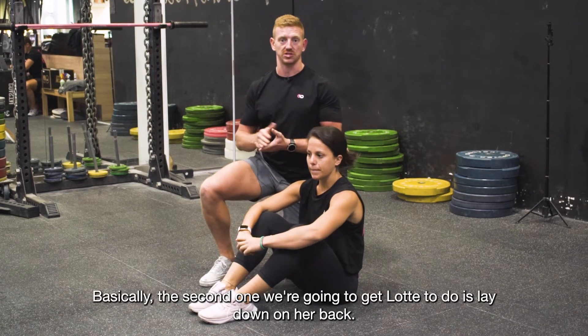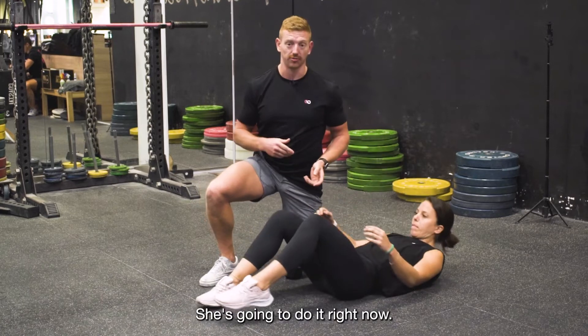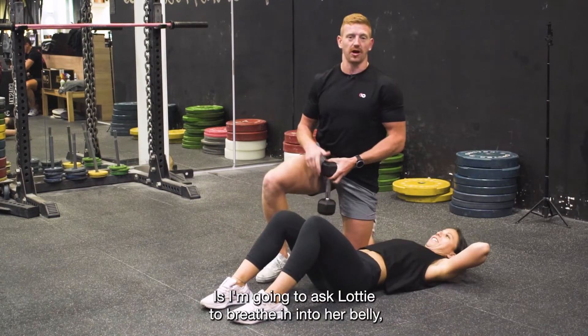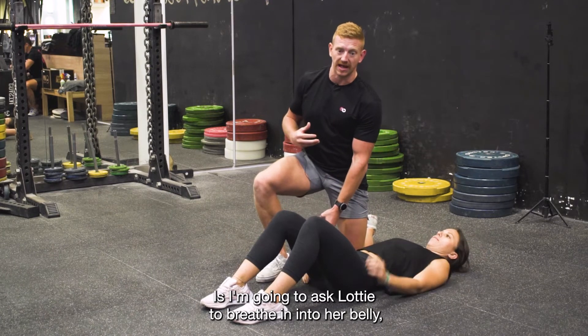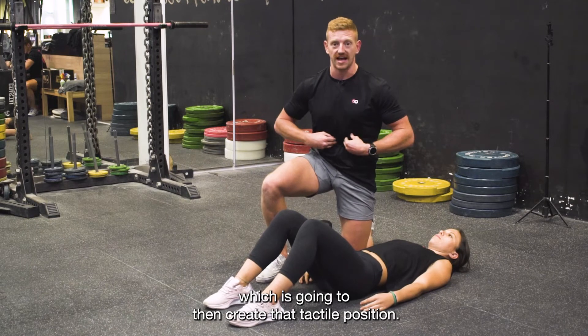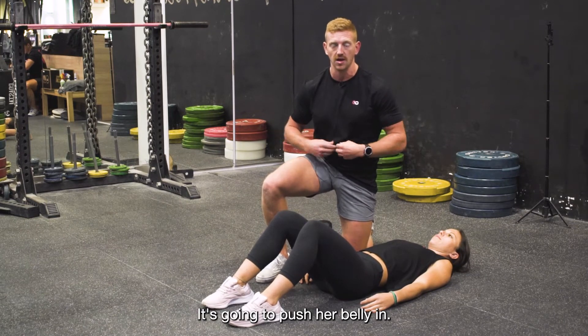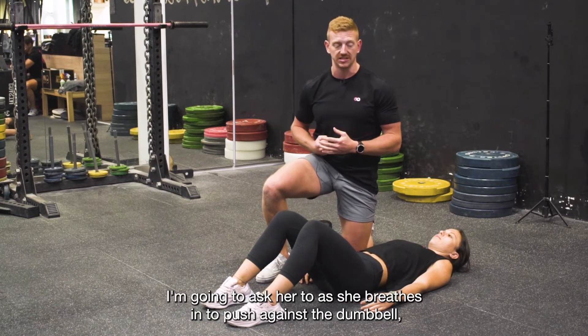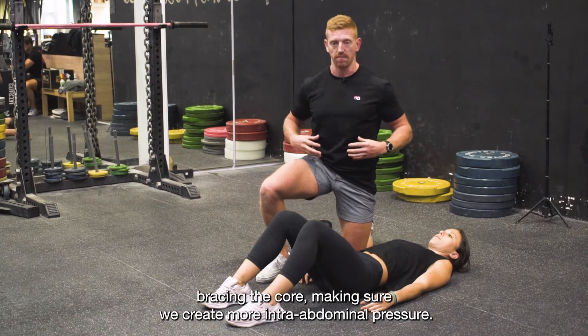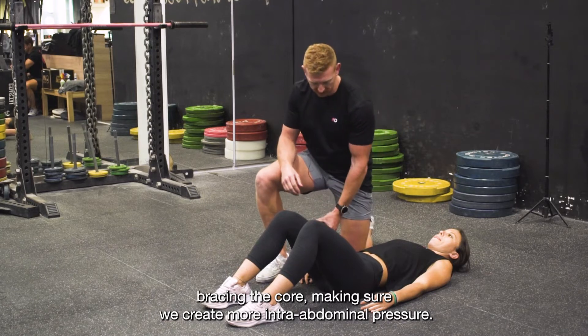The first drill: I'm going to get Lottie to lie down on her back. We're going to put a dumbbell onto her stomach, which creates that tactile position — it's going to push her belly in. I'll then ask her, as she breathes in, to push against the dumbbell, which is exactly what we're talking about: bracing the core and creating more intra-abdominal pressure.